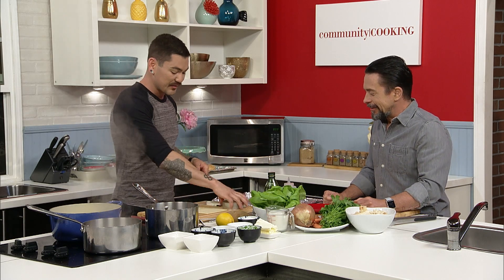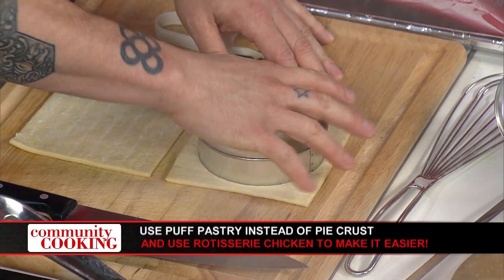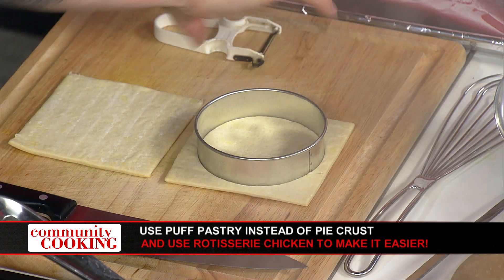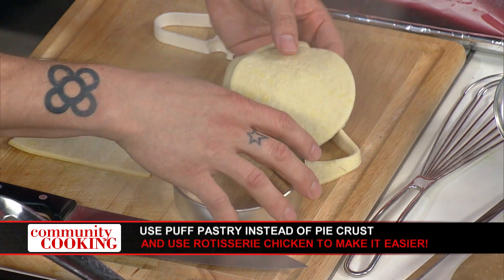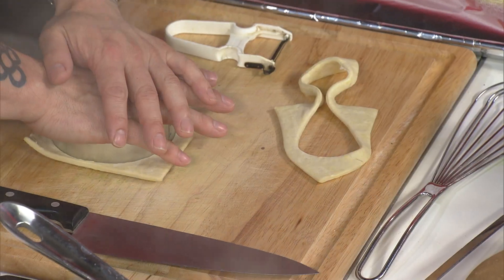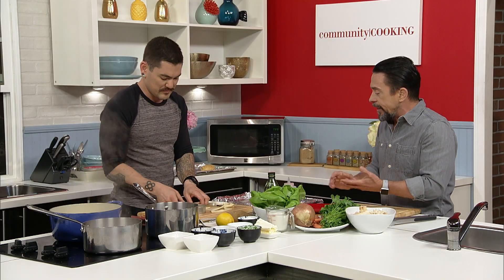I want to get started with the puff pastry, and this couldn't be any easier. I'm not rolling this out because I want it to puff. When you cut puff pastry, don't twist because you're smashing the layers. Because we want this to be nice — all this is is butter and flour that has been layered and layered and layered.